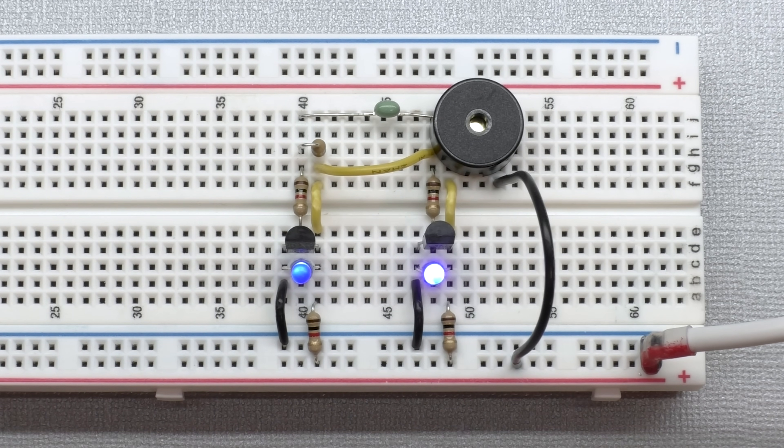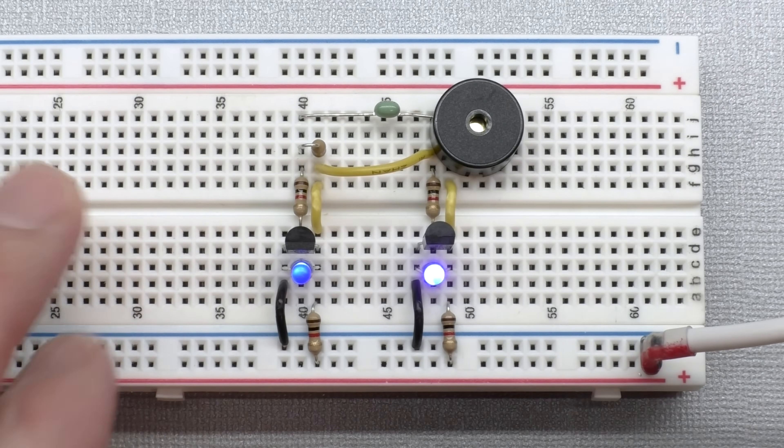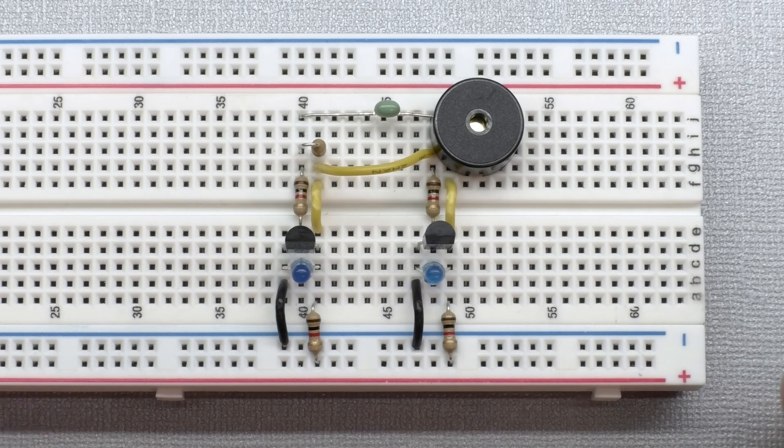Extra points if you noticed my mistake: I connected the speaker wire to the positive leg of the power rail rather than ground. In this case, it's okay — it'll work the same either way. The reason is the signal going to the speaker is just an on/off signal, 5 volts to 0, pulsating between those two states. Technically you can go to positive or ground — it just needs a reference.